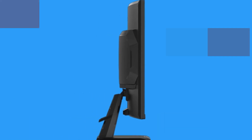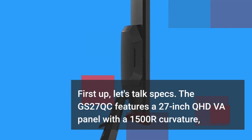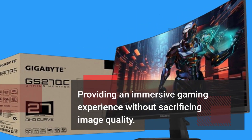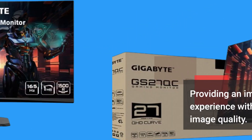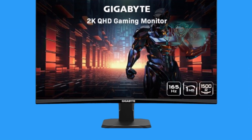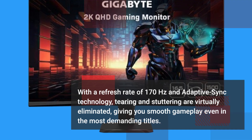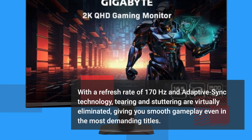First up, let's talk specs. The GS27QC features a 27-inch QHD VA panel with a 1500R curvature, providing an immersive gaming experience without sacrificing image quality. With a refresh rate of 170Hz and adaptive sync technology, tearing and stuttering are virtually eliminated, giving you smooth gameplay even in the most demanding titles.